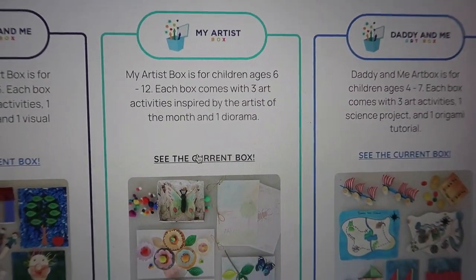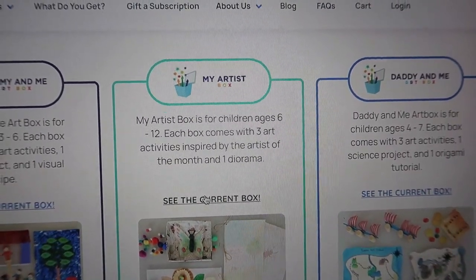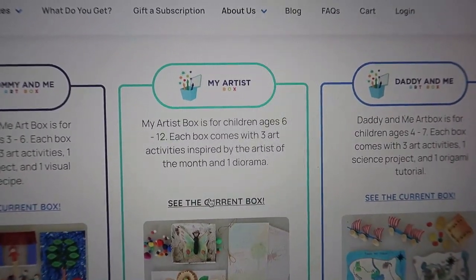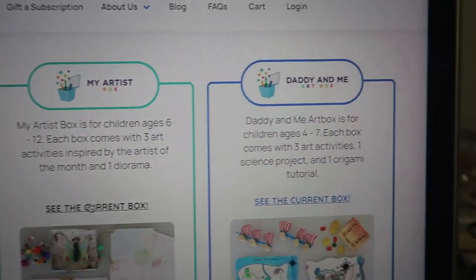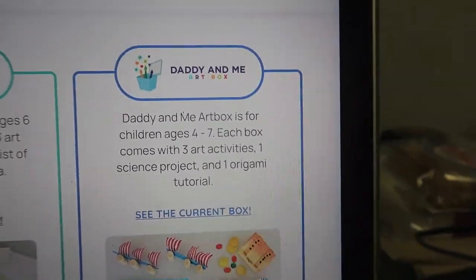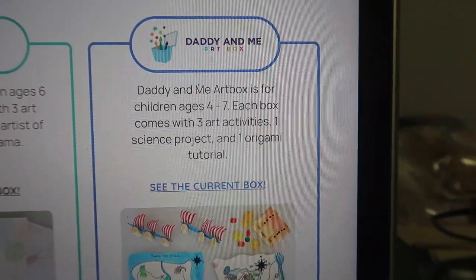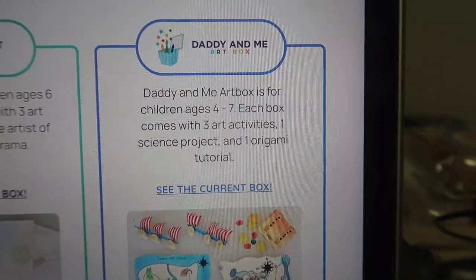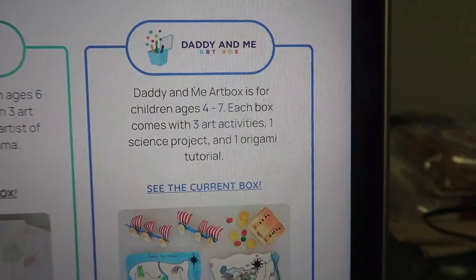Then you have the My Artist Box, which is the one I received, and it's for kids ages six to twelve. It comes with three art activities inspired by the artist of the month and a diorama. You also have the Daddy and Me Art Box, which I thought was so sweet — it's for ages four to seven and comes with three art activities, one science project, and one origami tutorial.